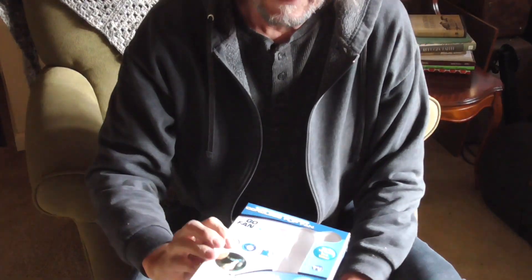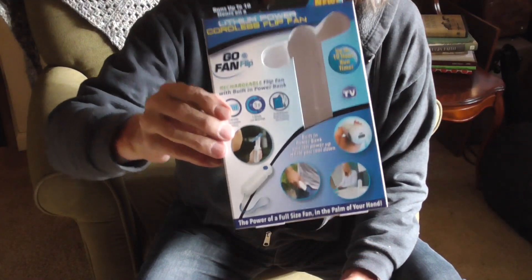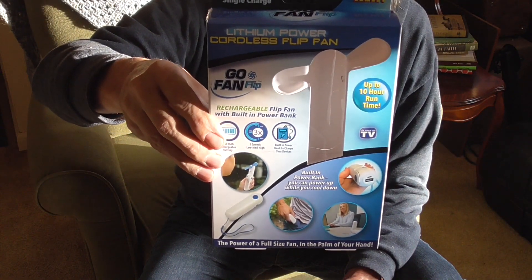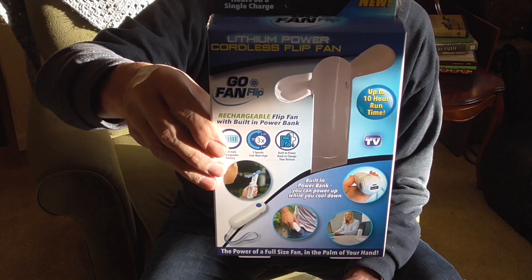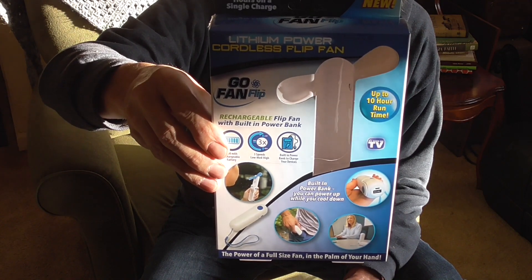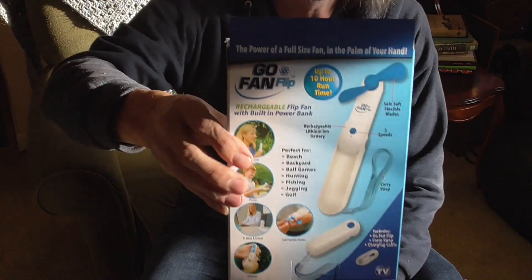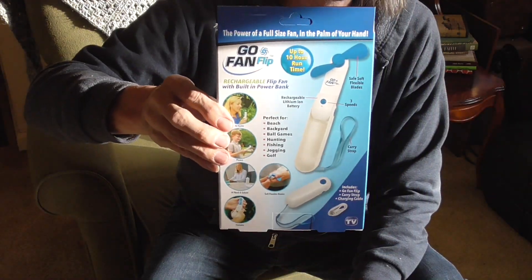Dave here. I'm just going to share this little rechargeable fan I got. It's called Go Fan Flip. Up to 10 hour run time. It's seen on TV, which I don't have cable, so I don't see those ads.